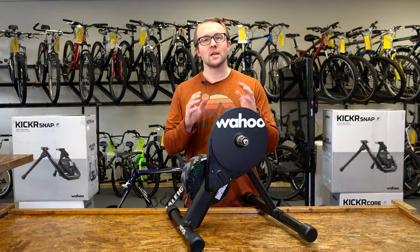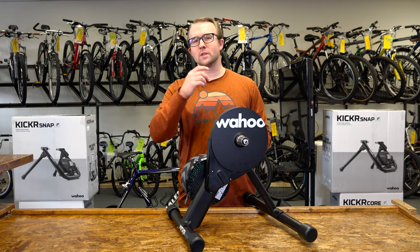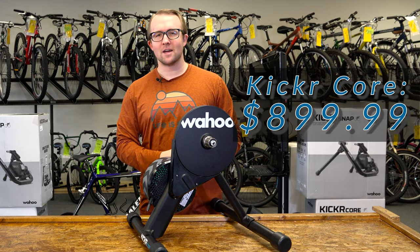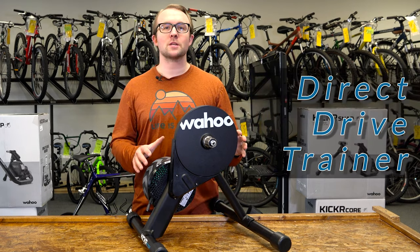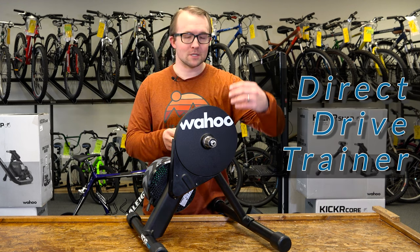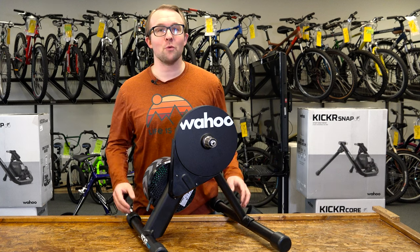The Wahoo Kicker Core is the next model up from the Kicker Snap. The Kicker Core comes in at $899.99. This is a direct drive trainer — notice there's not a spot for the rear wheel. The bike axle cassette mounts directly to the trainer, giving you a smoother, quieter ride.